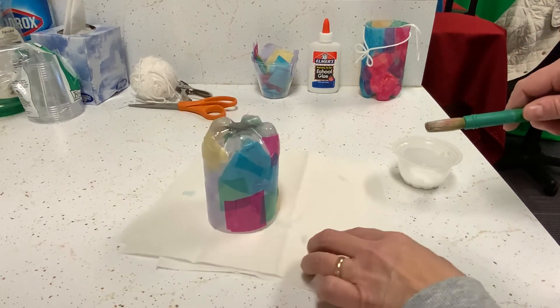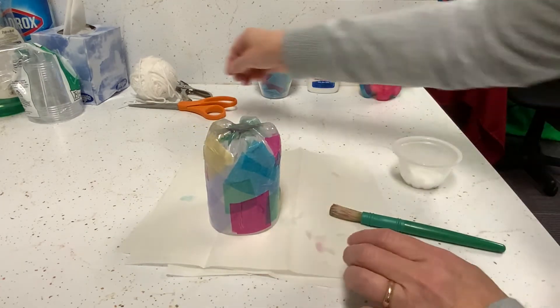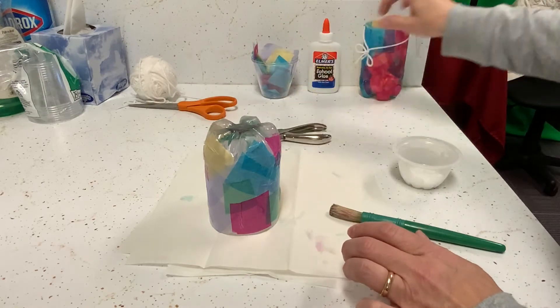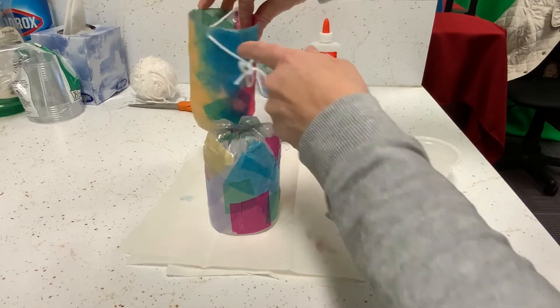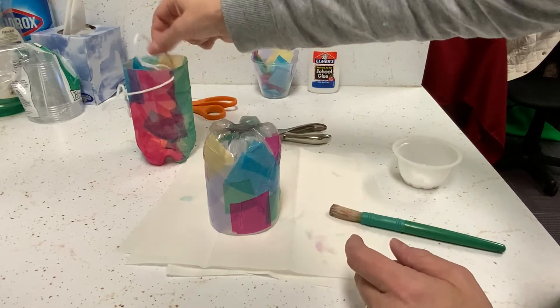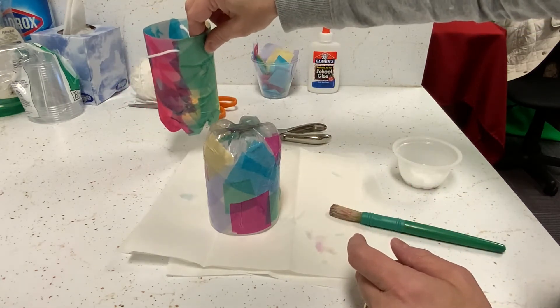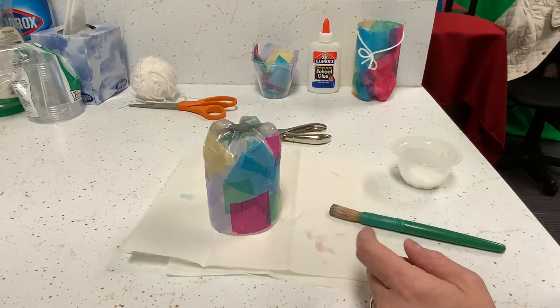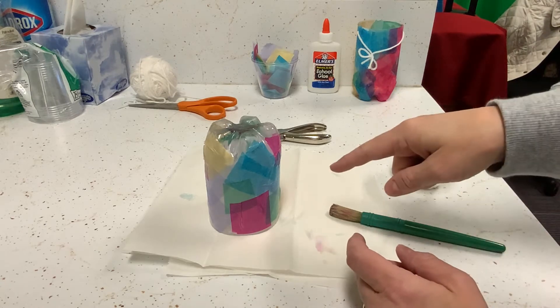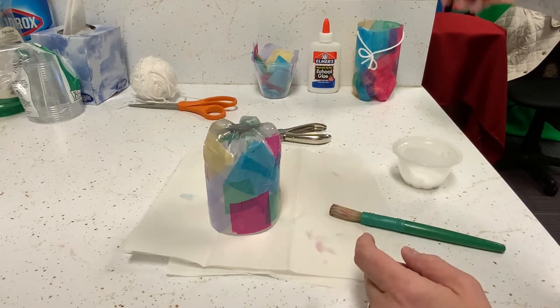You'll want to make sure this is completely dried before you poke holes in it with your hole punch. We'll be punching one hole in each side to hang it, so those will be evenly distributed. Then we'll use yarn to make the hanger — you could also use ribbon or anything like that you have around the house. Let it dry completely and then put on your hanger.